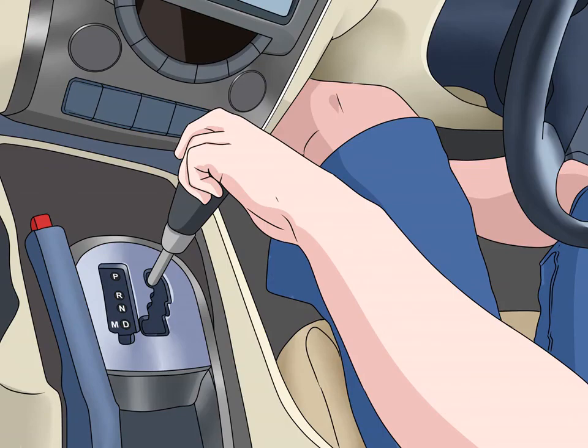Finding the gear shift: look down to find the gear shift in the center of the car. You'll see a stick labeled with a few letters and symbols — this is what you use to change gears. The symbols will also light up on the dashboard to remind you of what mode the car is in.